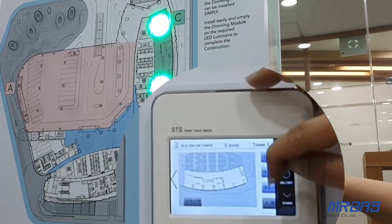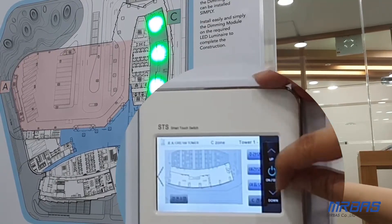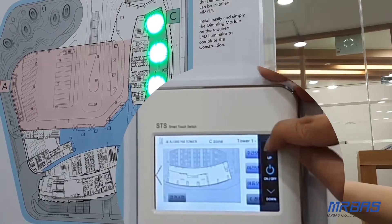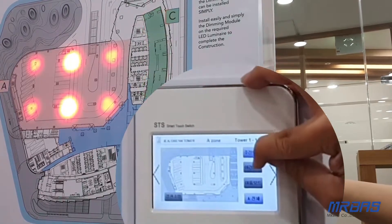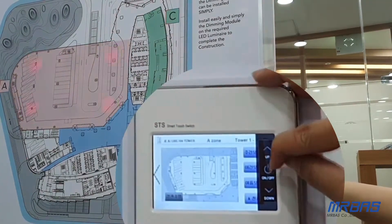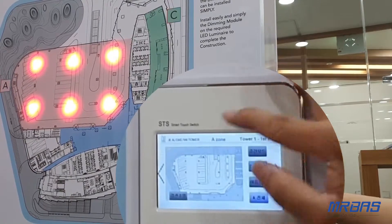We also have total control for on, off, and dimming. You can go down and adjust the brightness of dimming — it can be different. These three controls cover different scenes, different zones, and on and off, as well as the brightness of dimming. This is basically our DALI system.